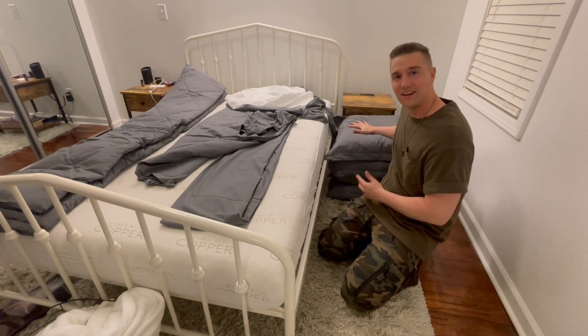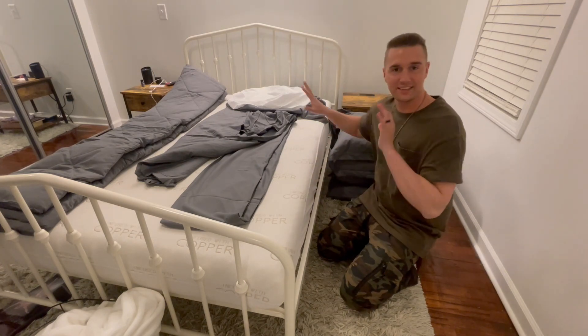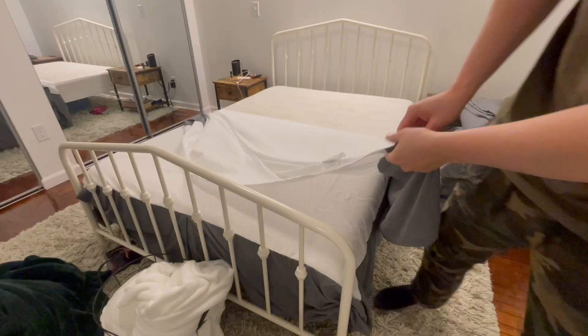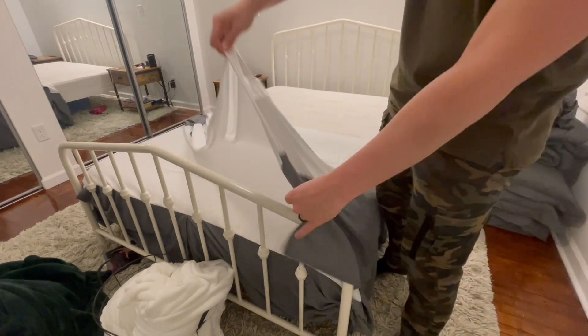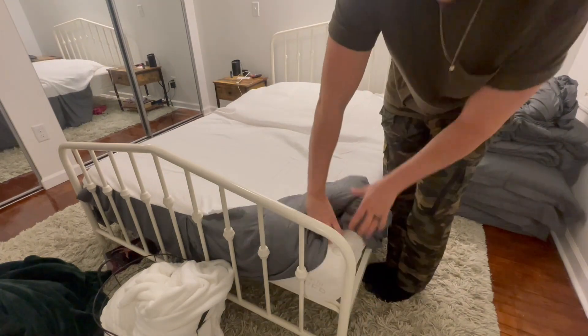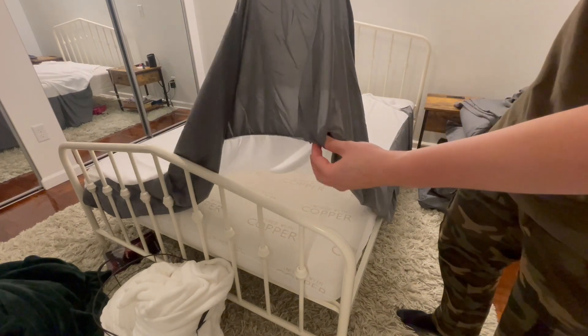Now that I've got all four pillowcases on — the two standard ones and the two decorative pillowcases — it's time to put this on in order. So first, the bed skirt. One thing I'll note with the bed skirt is they have it already prepped, so one side doesn't have corners, so you can roll it all the way up to the end, and the other side does have the corners built in, so it's perfect for rolling on a box spring or bed frame.